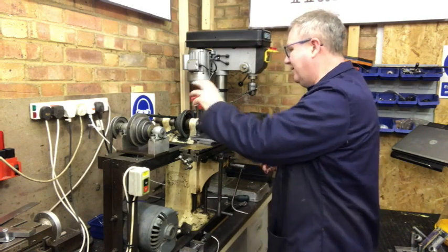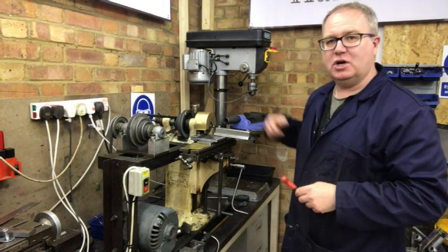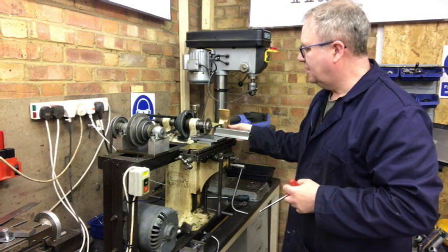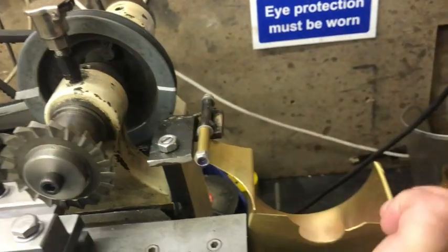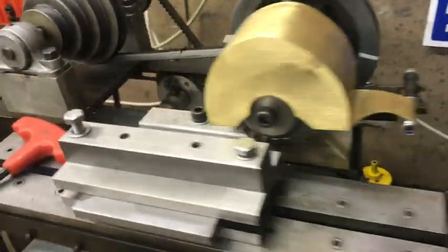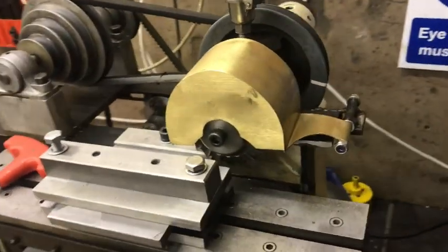I'm just going to run through how it works. One of the things I did was make a little guard — this is a guard for the cutter. This is quite a sharp cutter whizzing around at 3000 RPM, so I made a little guard that goes over the top so it comes off and it's not going to kill me.